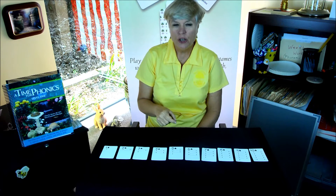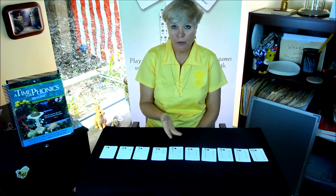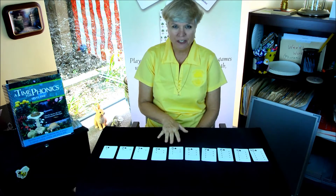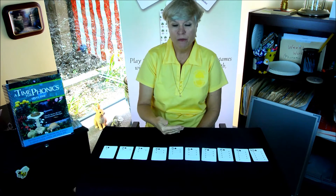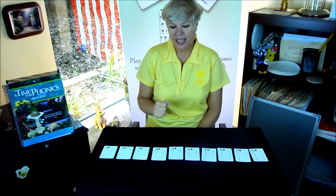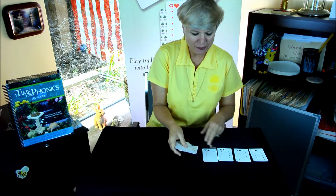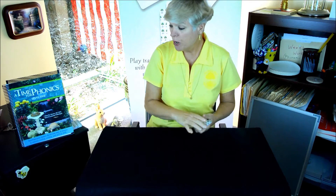You want to give your children five simple equations and then have them try to give you one. It doesn't matter if it's simple — that's going to be a good skill for them. Then you give them five more and they give one back to you. Make sure they put the hand down flat. After you do that, once they get pretty good at this, pick up the cards and take the bonus cards that we have in our deck.